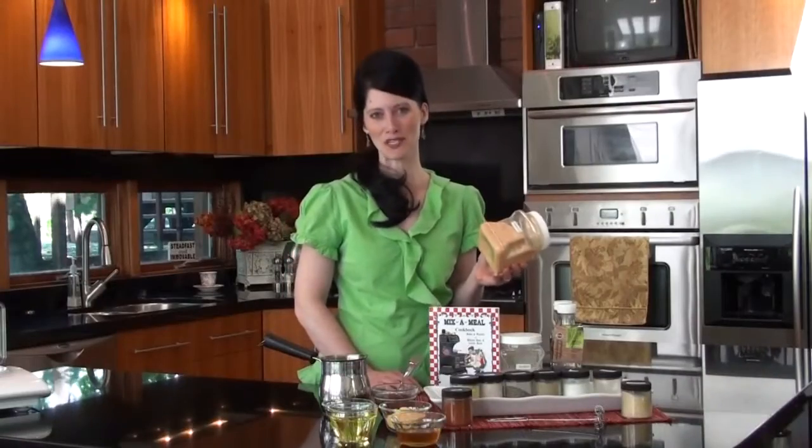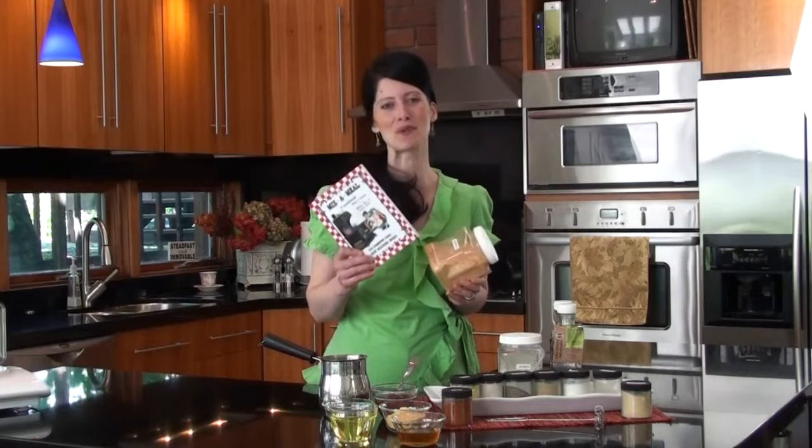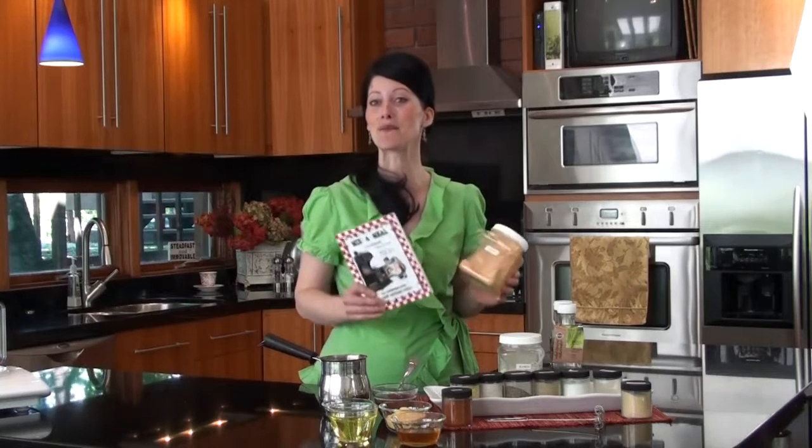I start by making a simple dry French dressing mix. I'll use some of this today in my recipe, and you can find the recipe to make this mix in this great little book entitled Mix-A-Meal. I use it a lot, and it's full of recipes that help me make my own homemade pantry mixes, including cake and cookie mixes, sauce and dressing mixes, stuffing and bread mixes, and much more.